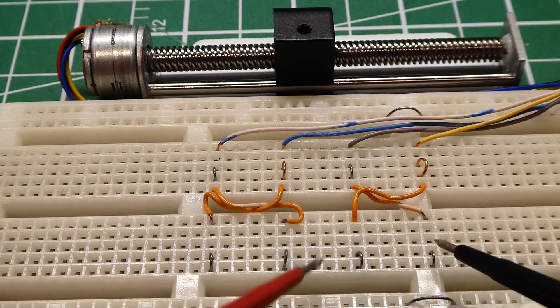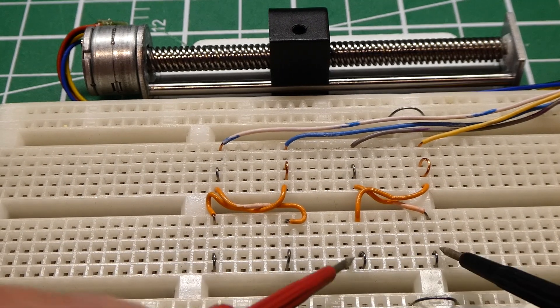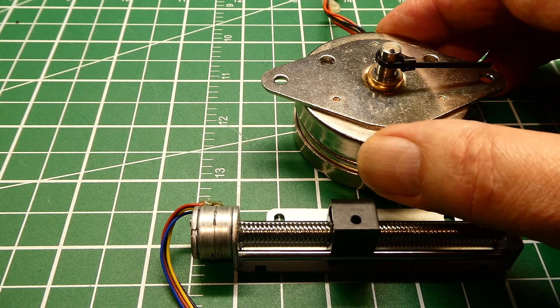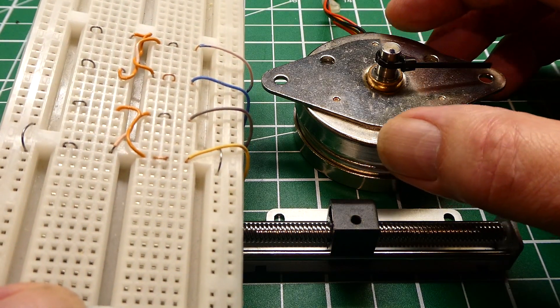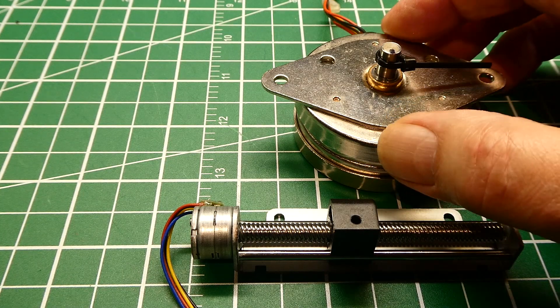So manually we could activate a bipolar stepper motor. That was the tutorial — stepper motor simplified. Now when you get hold of a stepper motor you can identify it as either unipolar or bipolar, and you know how to make them run manually by bringing out the coils to a breadboard and applying voltages to the coils. And when you do get a driver board and you're writing code, this knowledge will make it a lot easier to troubleshoot.